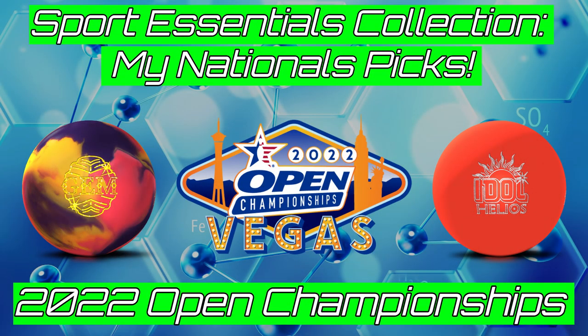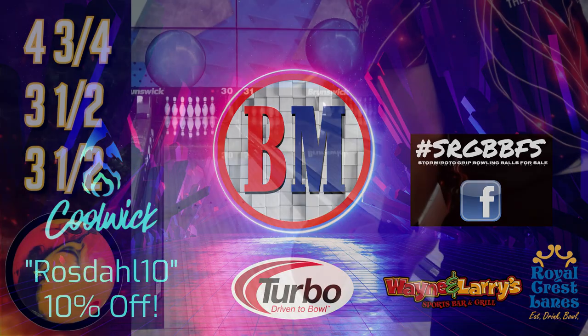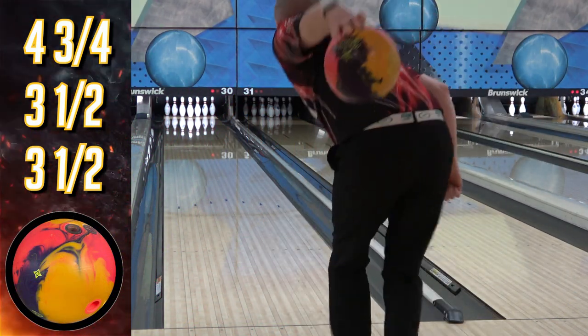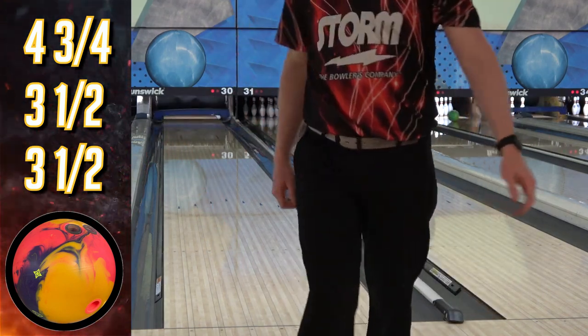Now that I've done the Sport Essentials update, I'm going to go through the lineup and make my picks for Nationals, which is still at this point a month and a half off for me. We don't bowl until the very end of the tournament in mid-July. I'm going to tell you what I'm actually taking, but I'm also going to give you options from just the current lineup or recently discontinued picks, or the arsenal I've put together with what's available right now.